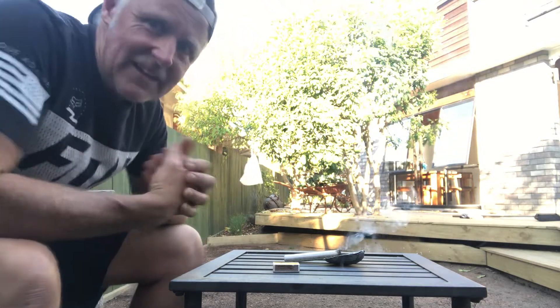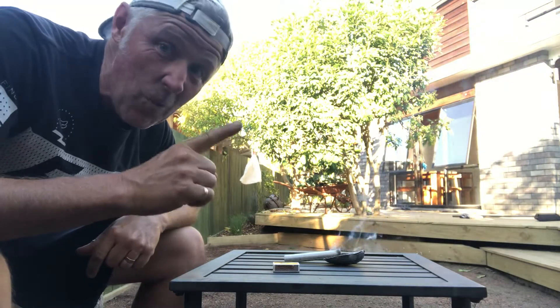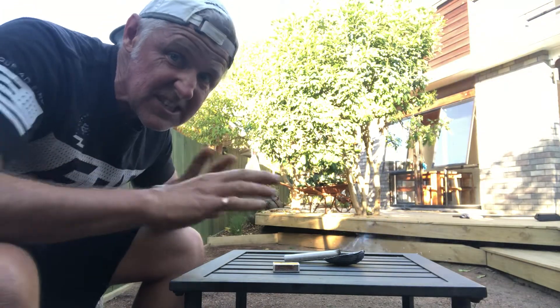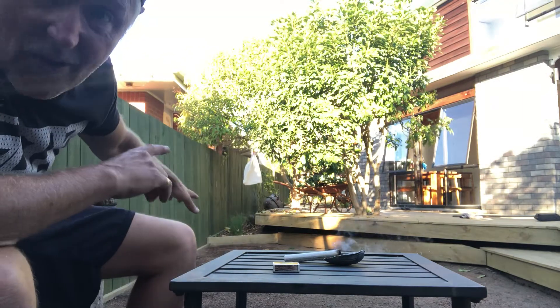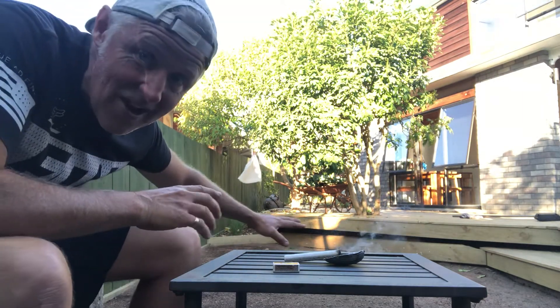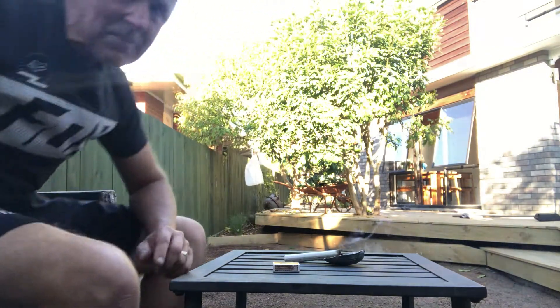Howdy folks, just got in from my 6k walk around the neighborhood — even had about a 1k little jog in the middle just to test out the old Achilles. Come on home to my little pad to watch my grass grow. Sowed it the other day, still no sign of green, but coming soon.